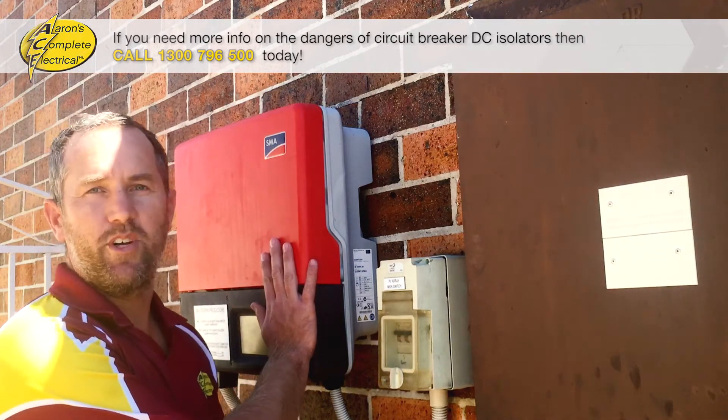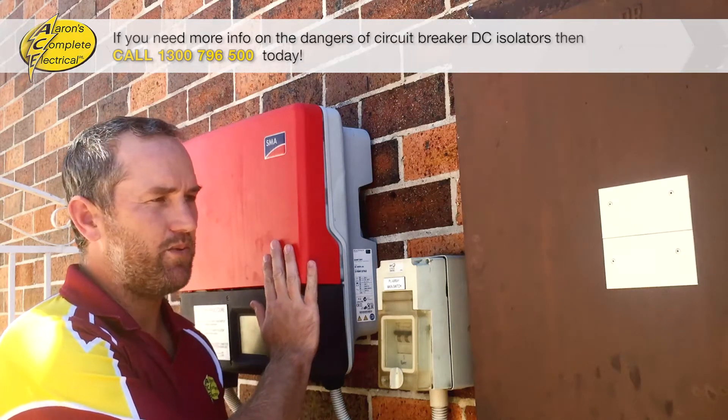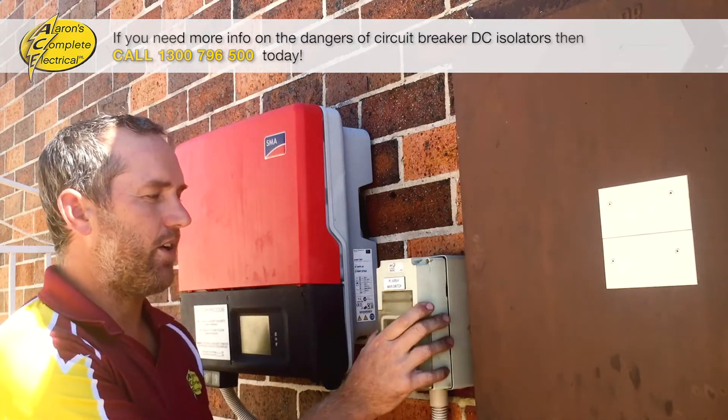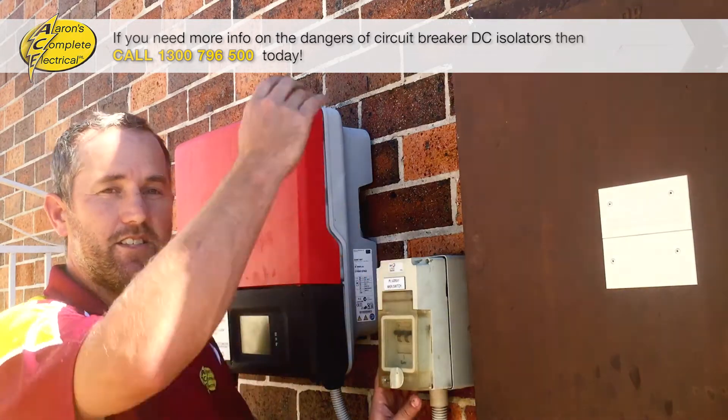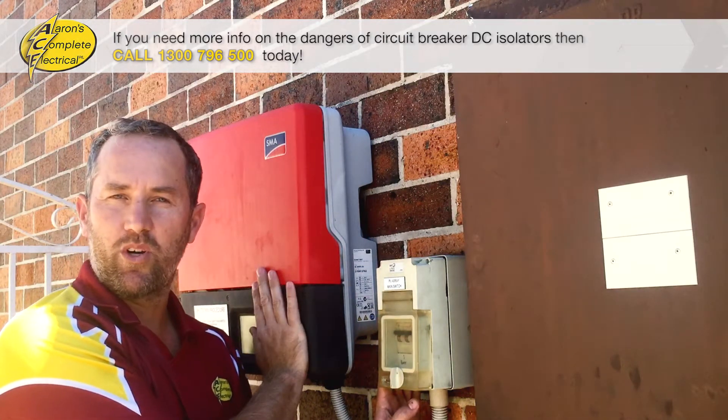This is your inverter, which converts your DC voltage from your solar panels into AC that you can actually use in your house. And this is the isolator, which isolates the solar panels — which is like a generator — from the system, so that you can safely work on it.